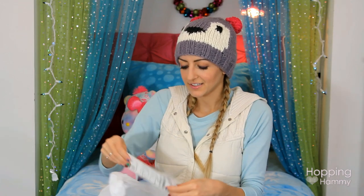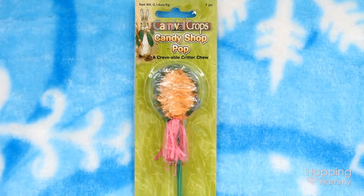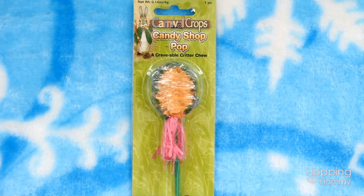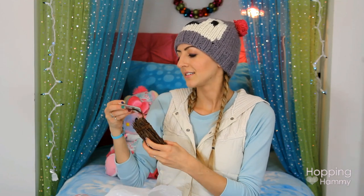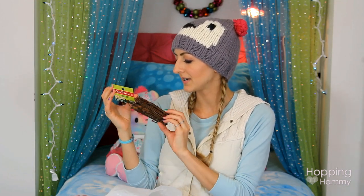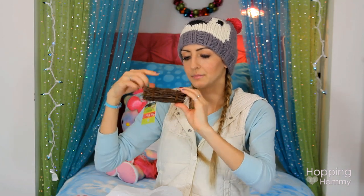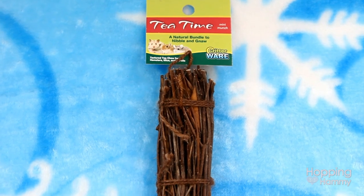Next I got this Carnival Crops Candy Shop Pop — it's just like a crispy rice chew that looks like a little lollipop. I'm saving this for a future sweets theme. And then the last thing in this bag is Critterware T-Time, which is just a stick bundle — a bundled stick pile. I love using these for, like, piles of firewood or something like that.